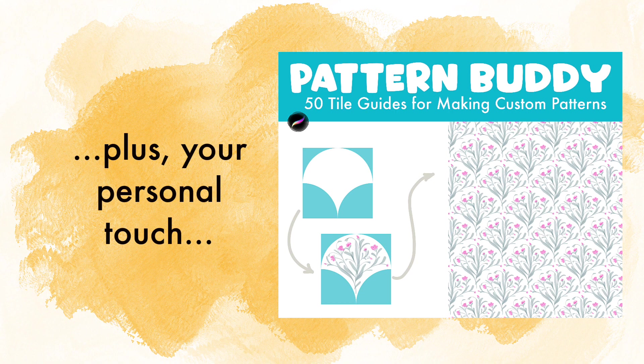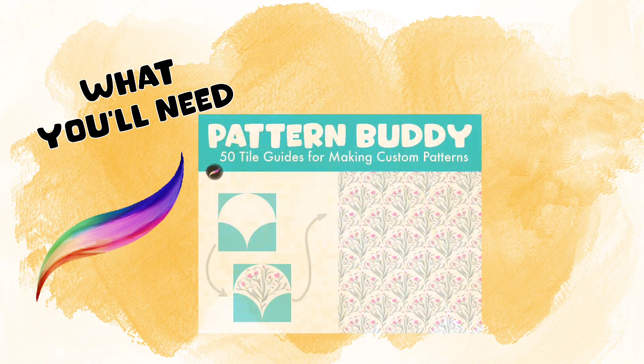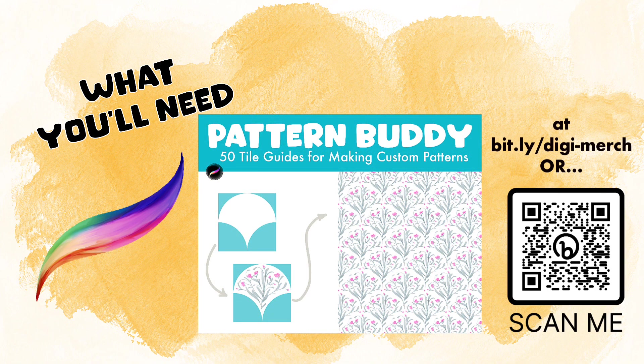Along with a personal touch and the three videos that go along with it for this project, that will get you well on your way. For this project, we'll need a couple of items, including the most recent version of Procreate and the Pattern Buddy brush set.